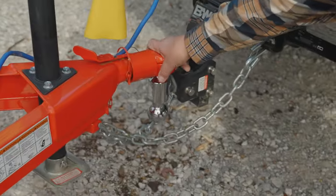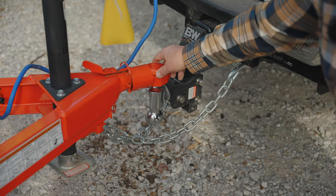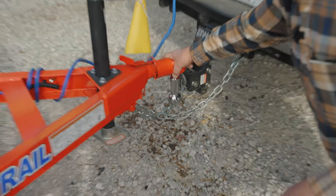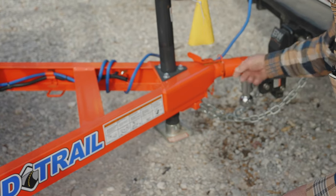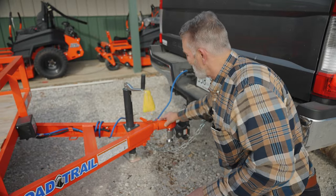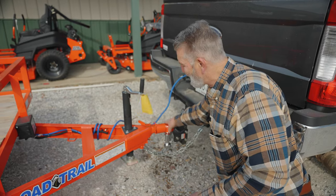You always want to make sure you've got the right size ball for the right size coupler. This happens to be a bulldog coupler — it has a sleeve on it. When you secure the coupler, this is a two-inch ball and two-inch coupler. You always want to make sure there's a pin in your coupler to keep the sleeve from going back, or whatever different kind of coupler you have.